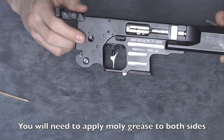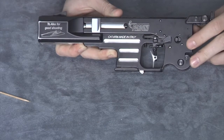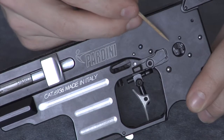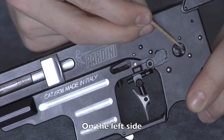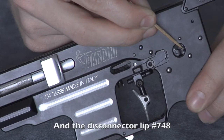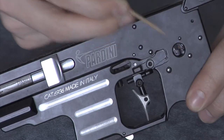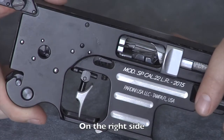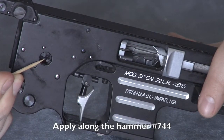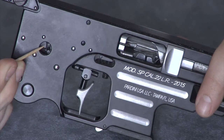You will need to apply molly grease to both sides, here and here. On the left side, you will need to apply along the sear or counter hammer, and on the disconnector lip. On the right side, you will need to apply along the hammer, and along the sear.